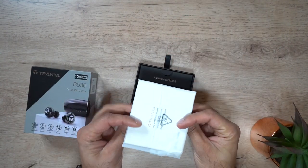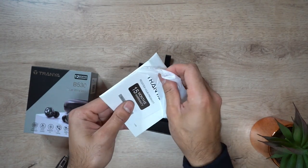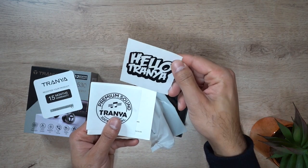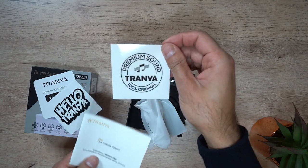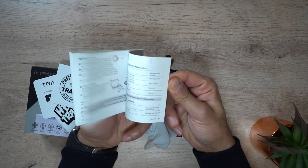Okay, let's go ahead and open the box. So you get yourself a user guide. You have your warranty card, you also have a few stickers — this one says 'Hello Trania' and this one is a premium sound Trania sticker as well. Then you've got your user guide which has all of the information in multiple languages.